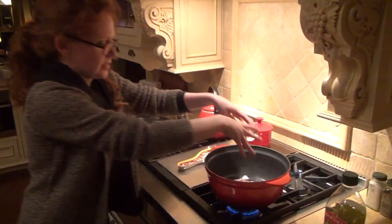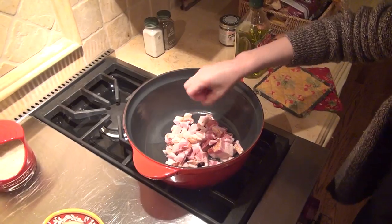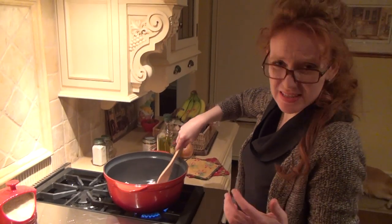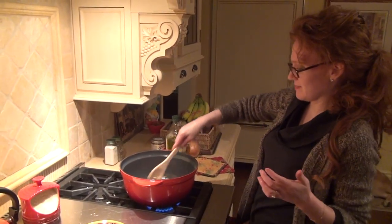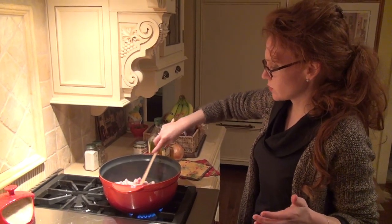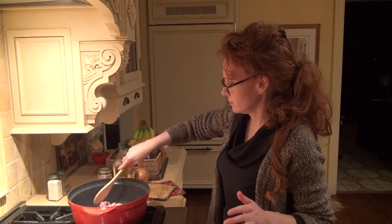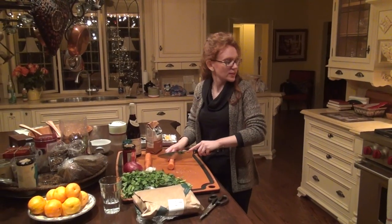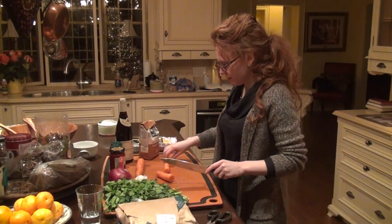We're going to turn it down just a bit and grill the lardon. You want to brown it. Careful because it spits — you don't want it to hurt yourself. Turn it around; you want to do this for a few minutes because you want it to become nice and brown on all sides. While that's browning, I'll put the lid back on and go cut my vegetables.